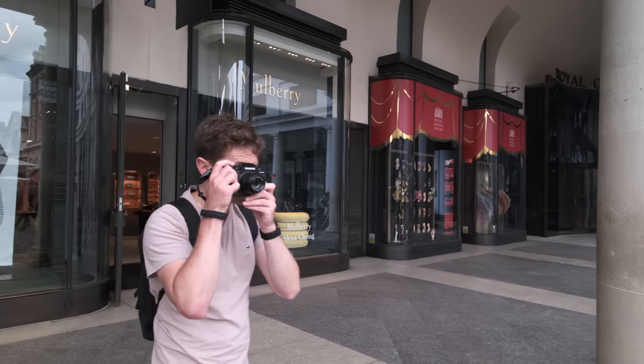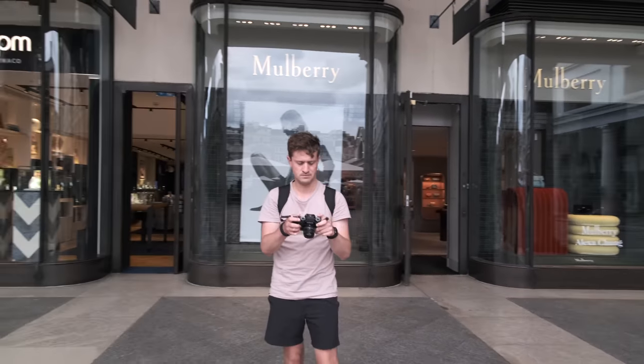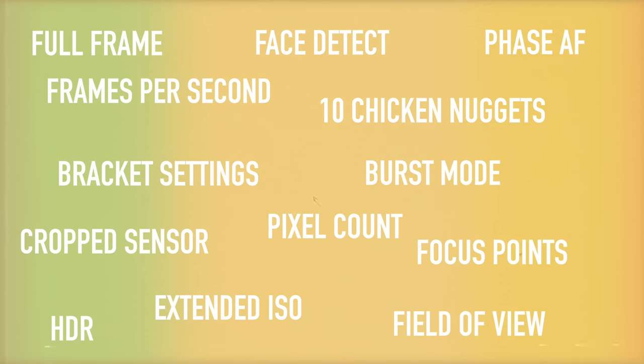Buying a new camera can be daunting, especially if you've never had to get one before. There are so many models, makes, options, specs and loads of numbers being thrown around that it can be very easy to just get lost in the noise of all of these specs and, through no fault of your own, end up prioritising features which in the real world might not be all that useful to you.